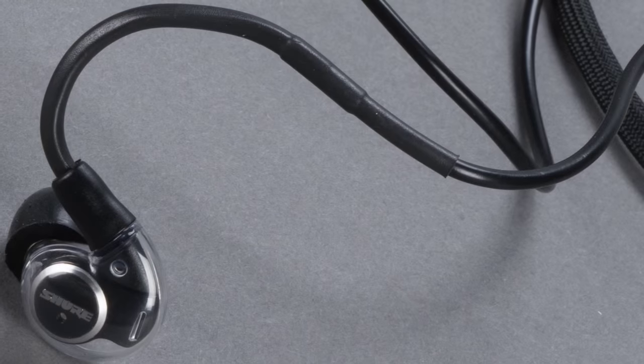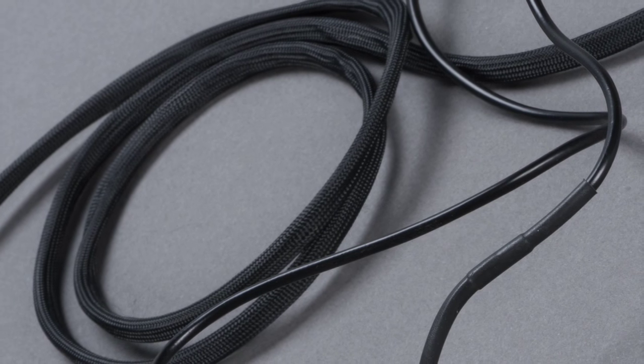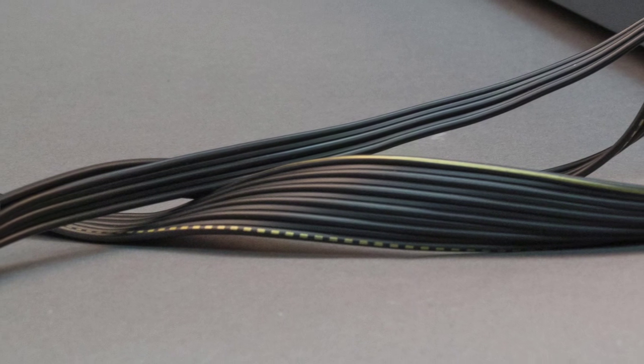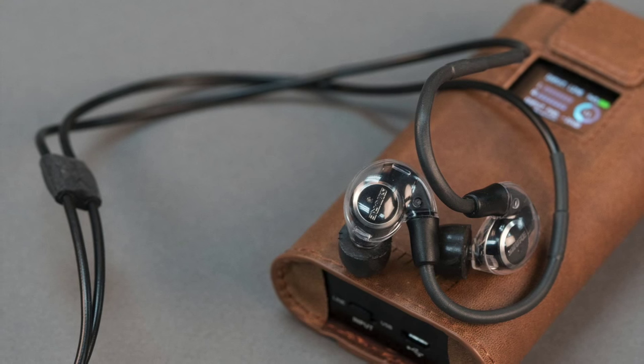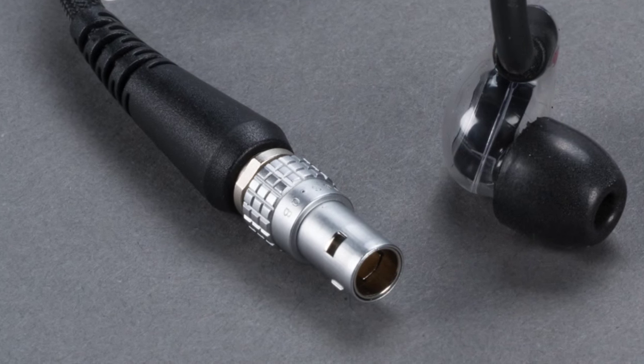One detail I wanted to point out is the KSE 1500's cable, which literally took Shure's team years to get exactly where they wanted it. If you're an electrostatic headphone enthusiast, you may have noticed something different: it's round. Every full-range electrostatic headphone I've ever seen up until now uses flat cables for good reasons related to those high voltages. Because Shure wanted to go with a cable-up concha-type in-ear monitor, they wanted a round profile cable. What they finally ended up with is a unique custom-designed Kevlar-reinforced cable that specifically isolates each conductor. The cable is permanently affixed to the earpieces and connects to the amp via a 6-pin Lemo connector.